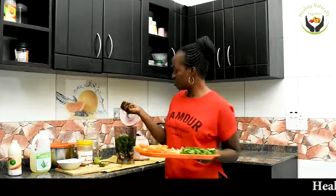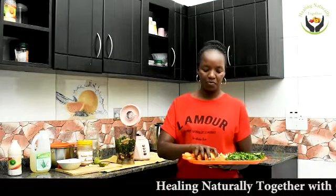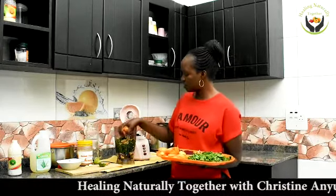And then I will not forget ginger. Get a handful of ginger and put it in the same blender, and then carrots. Get one to two carrots or as many as you can. I've cut two big carrots and I'll put a handful of carrots in the same blender.